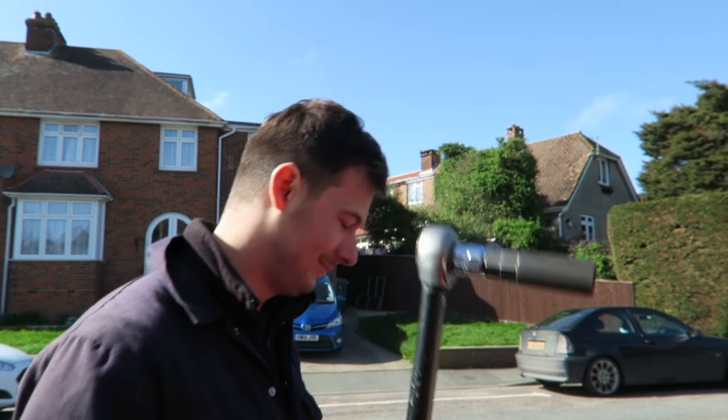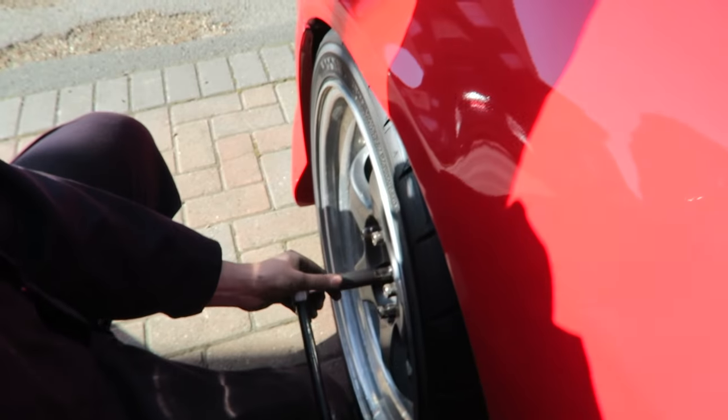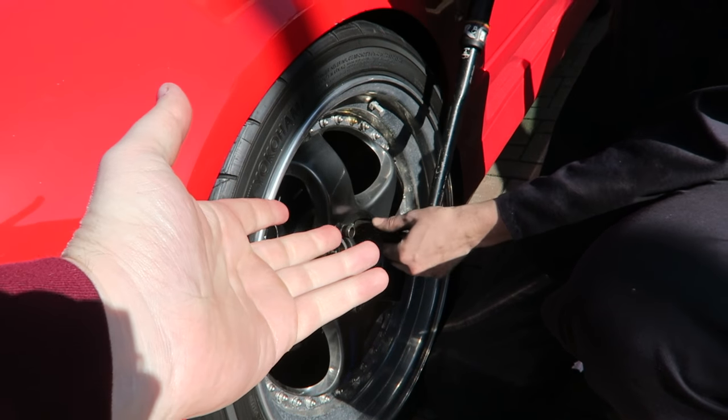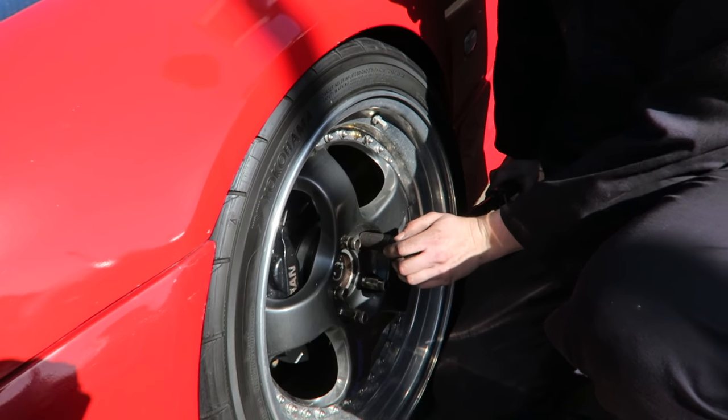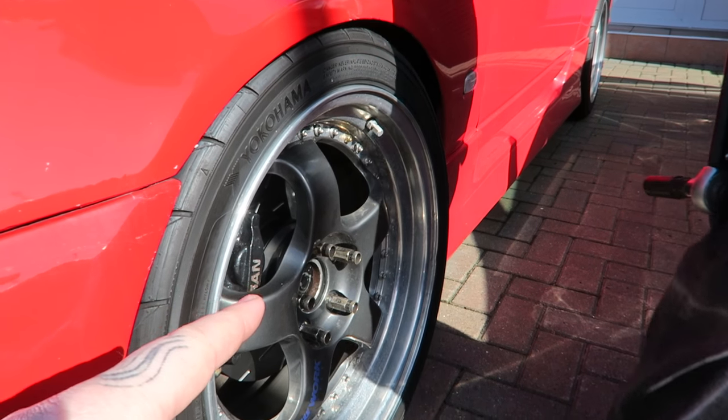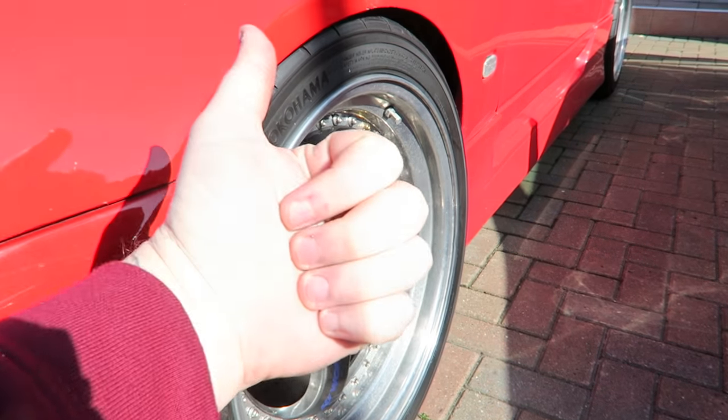We have to show this in every video — torque settings. What Newton meters are we talking? 110. If you are going to take your wheels off, 110 for this style of car, this style of wheel stud on a Japanese car. Go on the internet and find out what your torque settings are because they won't be the same as this. Thumbs up.